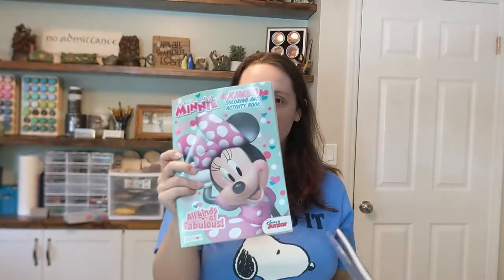Hey everybody, this is Annabeth with Sending Shoeboxes and I'm so excited to be back with an unboxing video. This is a girl 10 to 14 Minnie Mouse shoebox. I've been putting this one together for a little while and finally got everything I needed, so I'm ready to show you. First, we'll show you the coloring book.